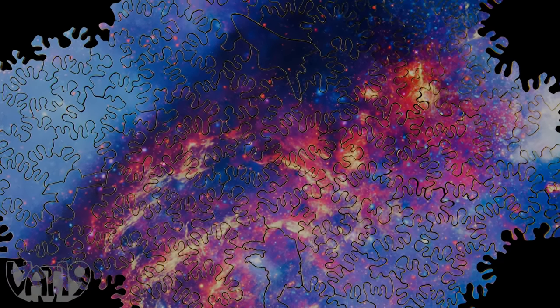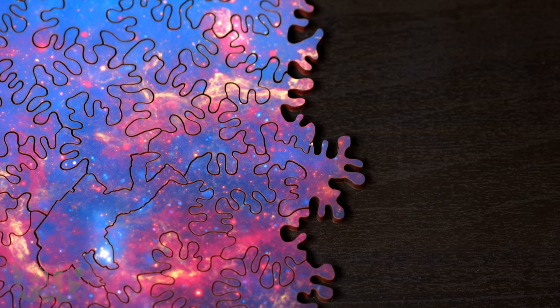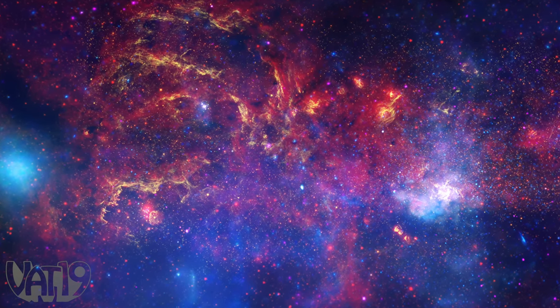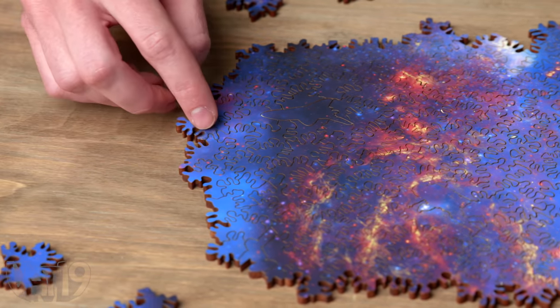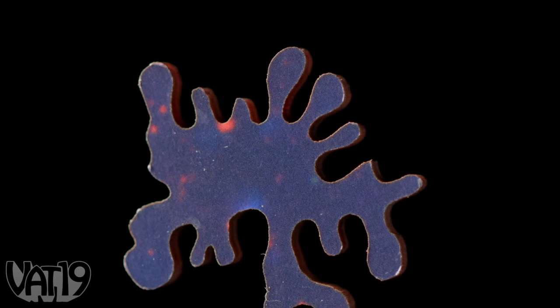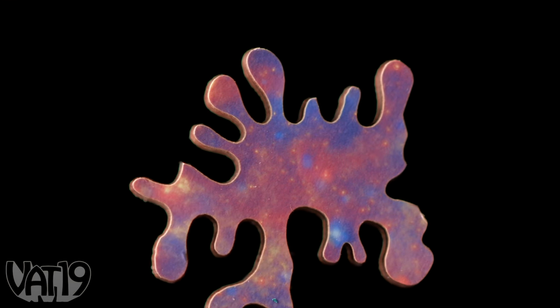Take on the immensity of space as you assemble the infinite galaxy puzzle, a jigsaw that's truly puzzling since, like the universe, it has no defined edge. Instead, as you assemble an image of our own Milky Way galaxy, the pieces that fit on one side of the puzzle can be picked up and placed on the opposite side of the puzzle. Each individual laser cut wood piece features double-sided printing that allows your puzzle to be completed in thousands of different ways.